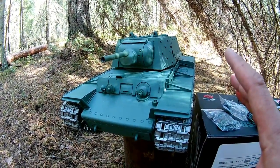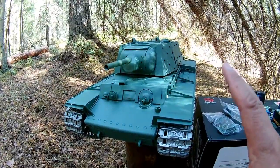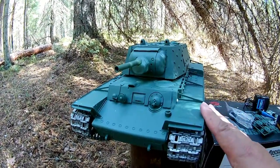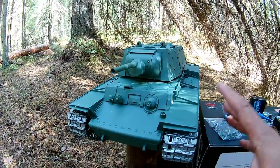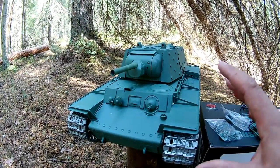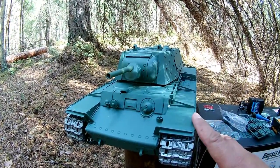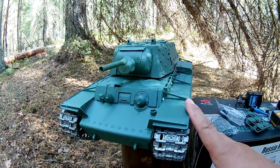Guys, I hope you enjoyed this unboxing review and short but very first test drive of this KV-1. Please consider subscribing to our channel and follow us for more content, also visiting museums and tank activities around the country. If you like tanks, please stay tuned and see you in the next video. Bye!